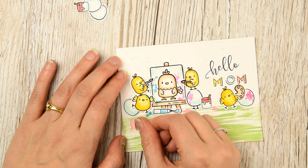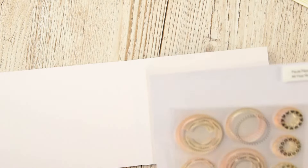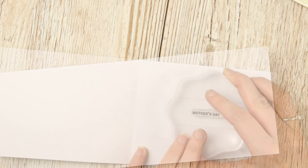Now that I have this layered up, I can go ahead and stick this onto a card blank. I've taken a side-folding note card for this.